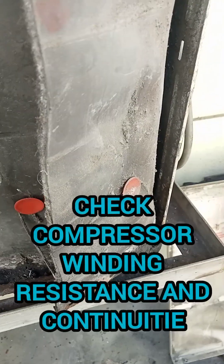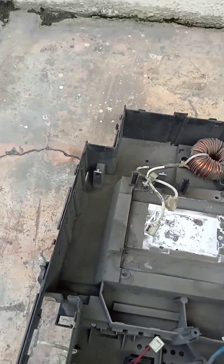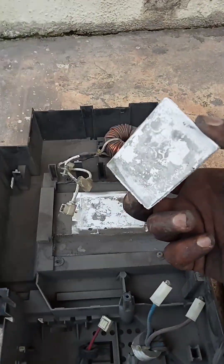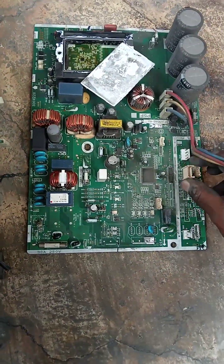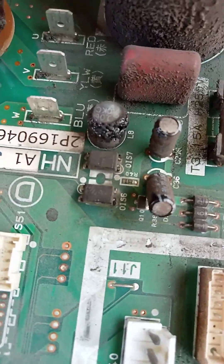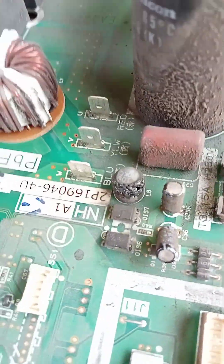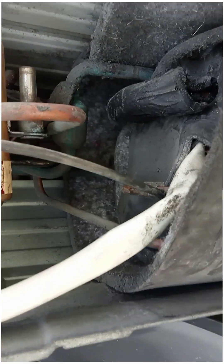We need to double-confirm whether the compressor is okay. In the previous video, one place on the PCB board was burned at the compressor pin, so we need to check the compressor. The error code is C7, and here you can see the three pins — these are the compressor pins. We also see some of the capacitor is burned.